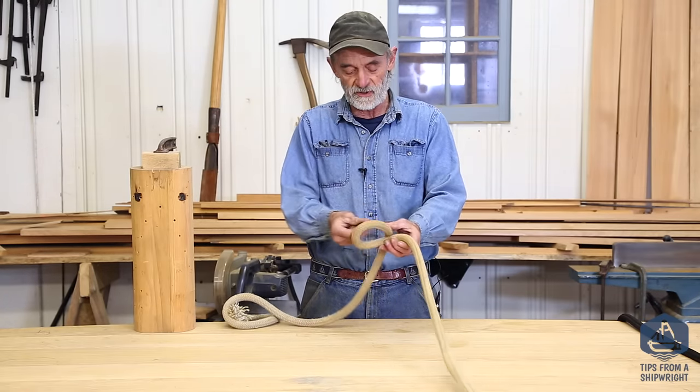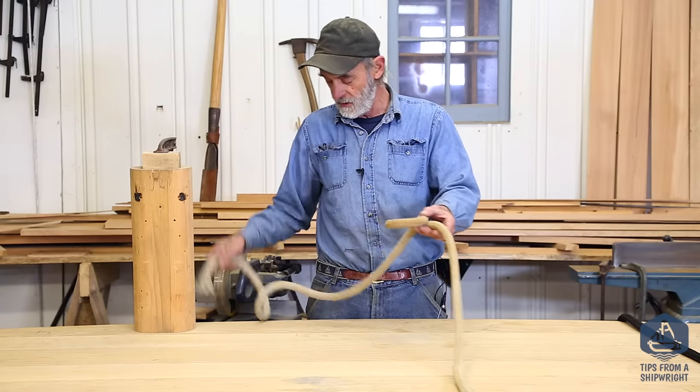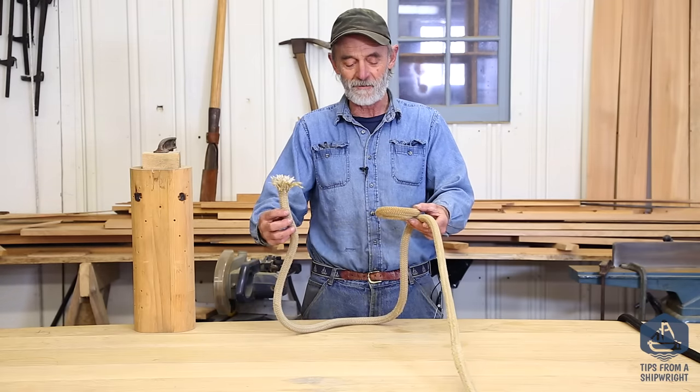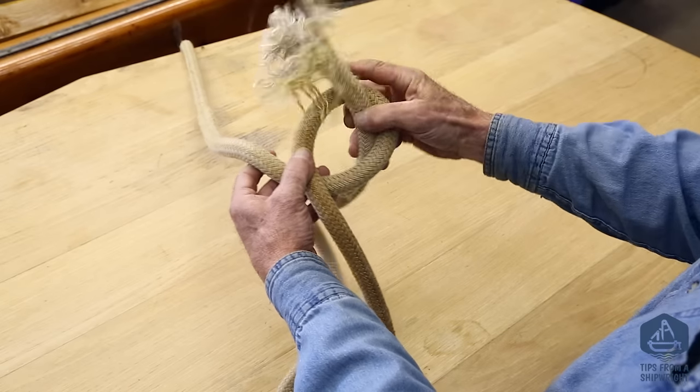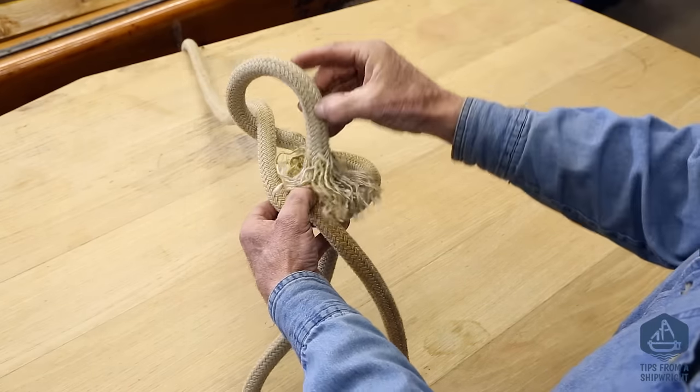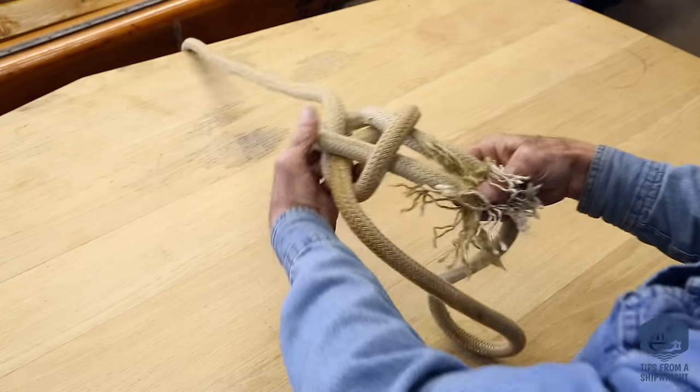You would form a loop in the standing part of the line, and then grab the bitter end. This is referred to as the rabbit: the rabbit comes up out of his hole, goes around the tree, and gets scared and goes back down his hole — and there you go, that's how it's tied.